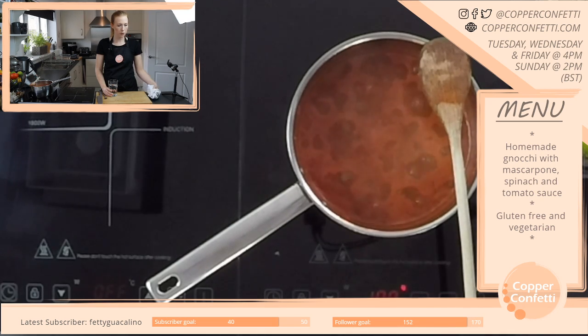I eat mostly veggie during the week — it feels great, to be honest. That's good, I'm glad.